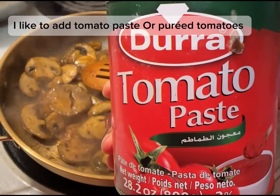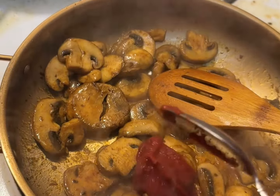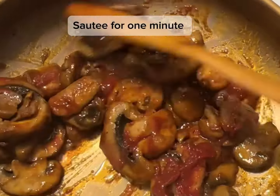I like to add tomato paste or pureed tomatoes. Sauté for 1 minute.